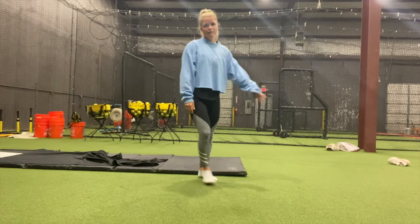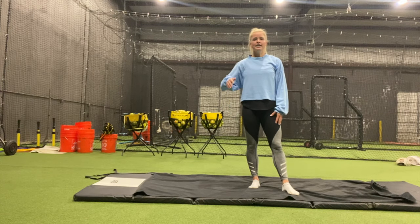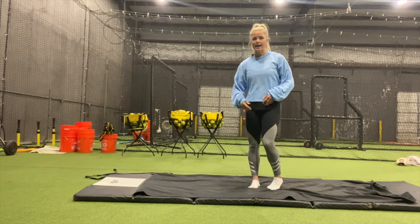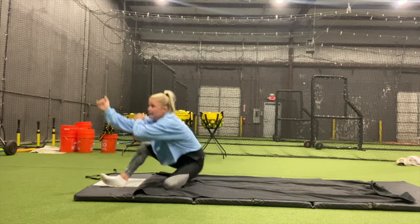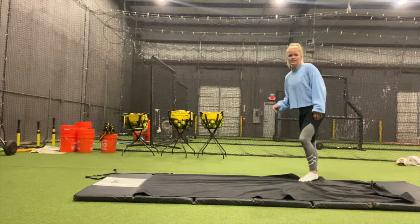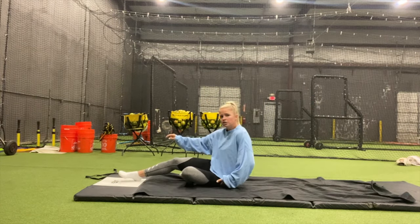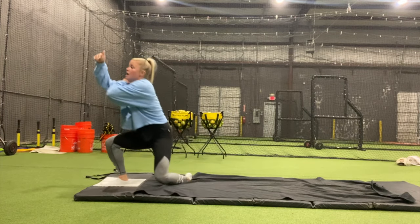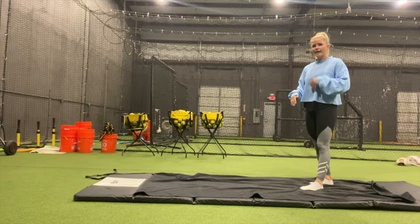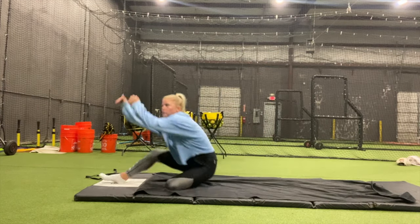Once the girls start to get very comfortable with that regular slide, go ahead and start working on the pop-up slide. The pop-up slide is very important — if you're in the bag, there's a bad throw, you have to get up quick to advance to the next bag. You don't want to just slide and then slowly get up. You want to be able to slide into the bag and pop up ready to go to the next base. The slide itself is the same — nothing changes except once you get right to the bag, you're going to be pushing up with your left leg. For me, I'm sliding on my left leg and pushing up with it to get my momentum up and out toward the next bag. So work on normal slides with that progression, then at full speed have the girls pop up and go to the next bag as they slide in.